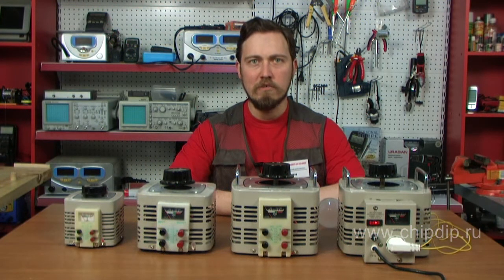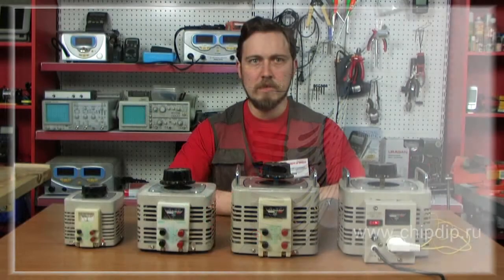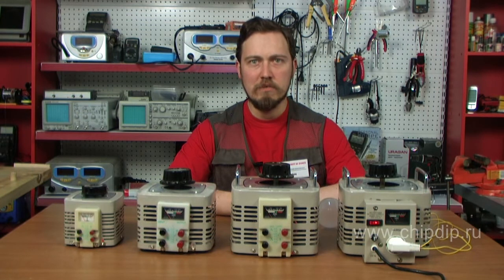The TDGS2 is a single phase autotransformer with smooth voltage control and frequency of 50-60 Hz, ranging from zero to 250 volts at 220 volts under load without breaking the circuit. Rated load currents range from 2 to 80 amperes.